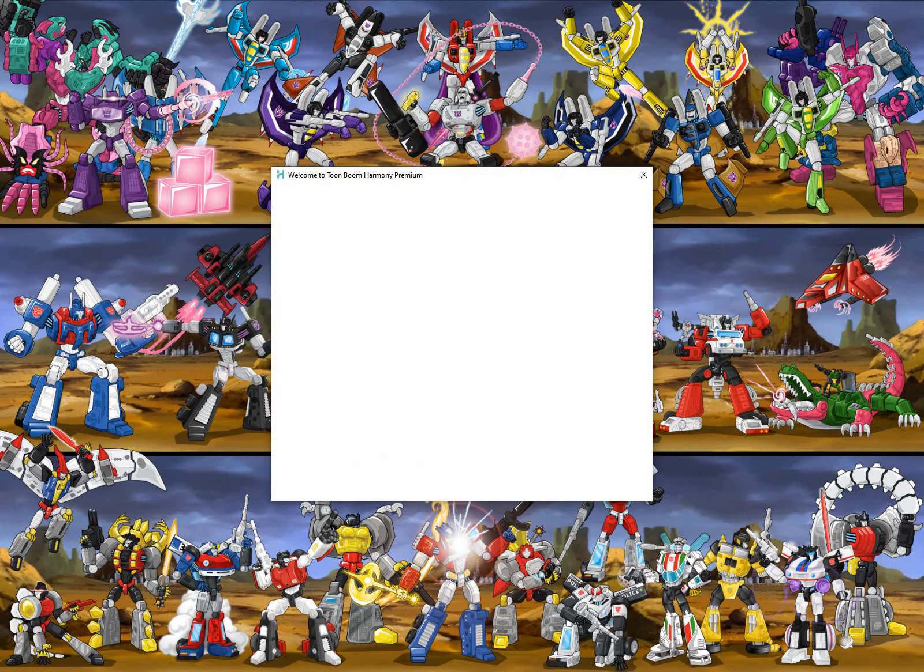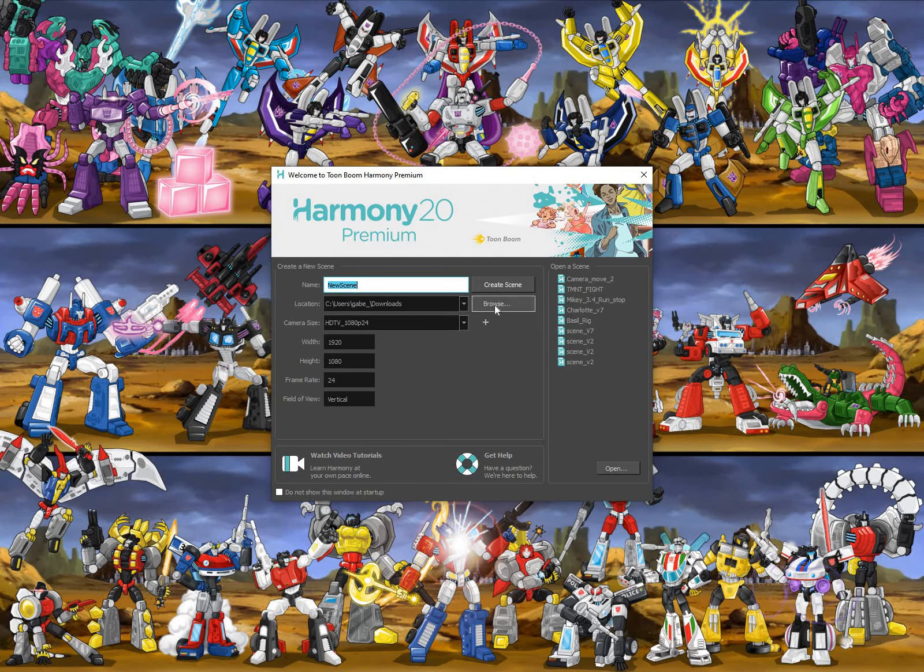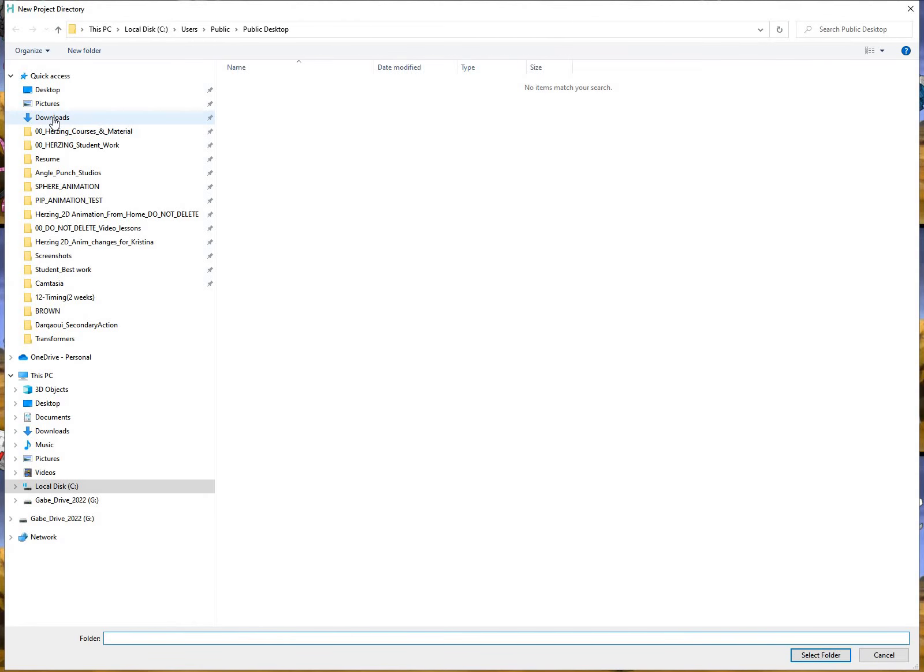You'll get a little window that's going to open up like so. What you want to do is figure out where you want to save this on your computer. I'm going to click Browse and put mine under Downloads, but I recommend you put yours under Documents or, if you have a removable hard drive, save it onto your removable hard drive.